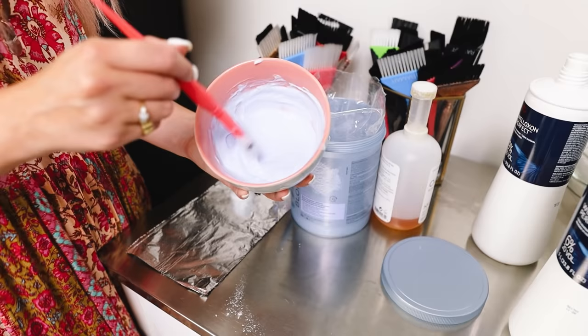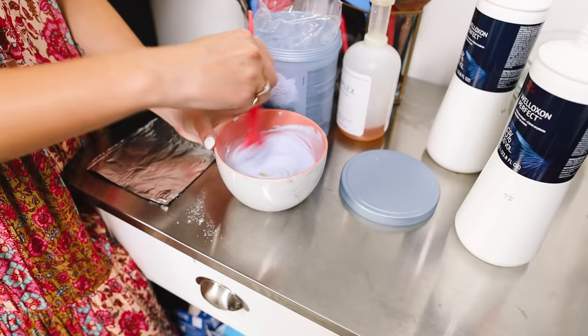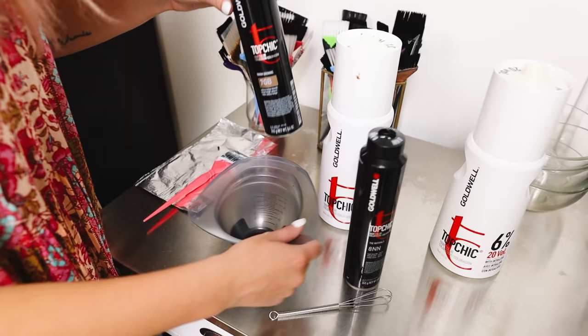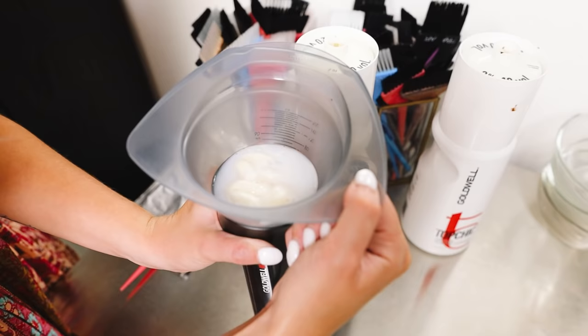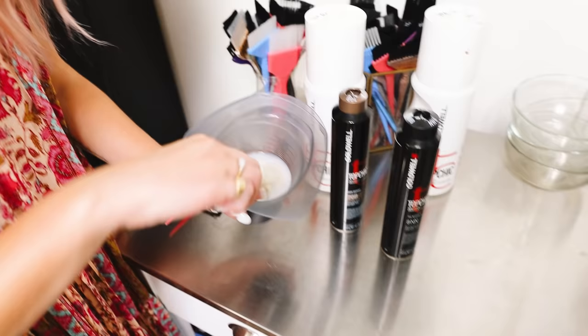I'm going to add in my Olaplex and then we'll mix up our low light. I chose to do 8NN and 7GB in Goldwell — equal parts of those two. And I'm going to do 15 volume, which is equal parts 10 volume and 20 volume. We'll pump in the developer, then pump in the color equal parts and mix that up.